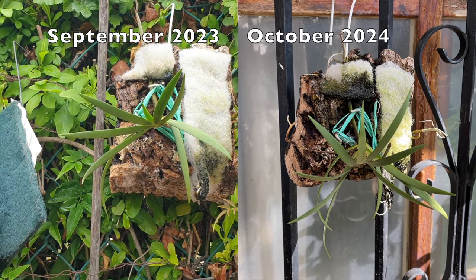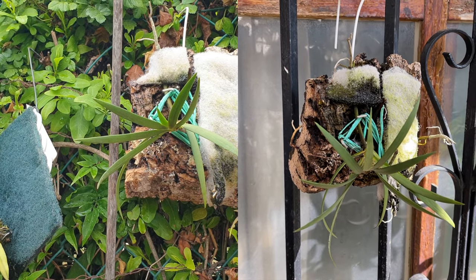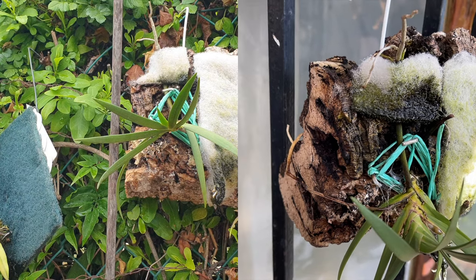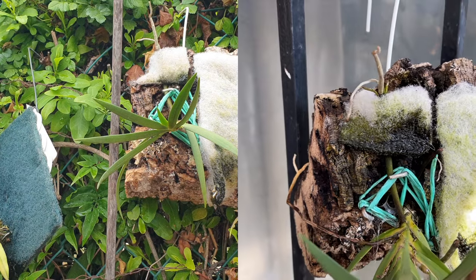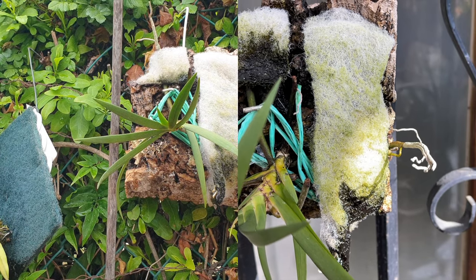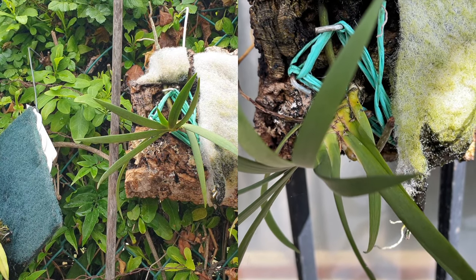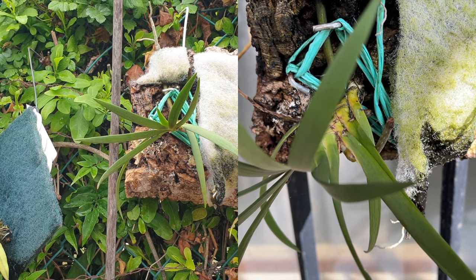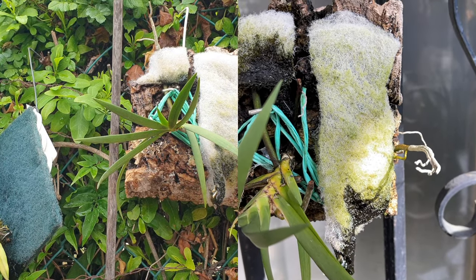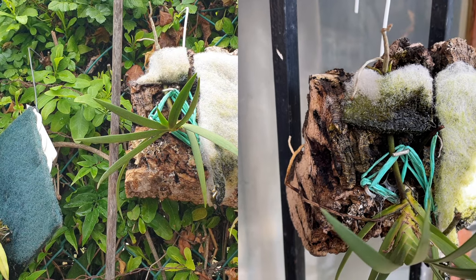Podangis dactyloceras continues to be a bit of a problem child. During the summer I could spray her down entirely trying to keep up with her high humidity needs, but this is now another challenging winter for her. All I can say is watch this space to find out if she's going to make it — I'm fighting hard for her. I don't want to lose her but I'm very apprehensive about her future in the collection. She did bloom during the summer but I took the spikes off prematurely to allow her to focus on staying as strong as possible. I have another single root showing — how on earth am I going to hydrate that when it goes aerial? First I'm going to have to get it to even keep growing.